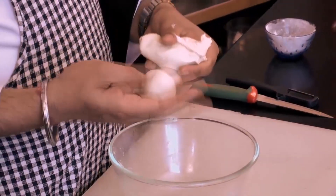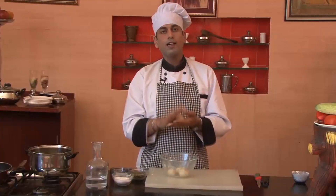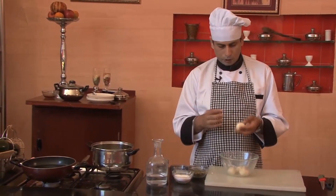Once the dough is ready we'll make small balls out of it, approximately this size. After that we'll roll it somewhat this way, and then we'll make a small indent in the center. If you want you can apply Desi Ghee on your hands — somewhat this way.